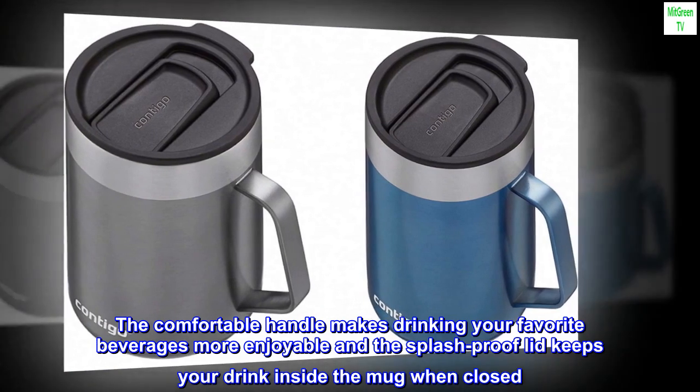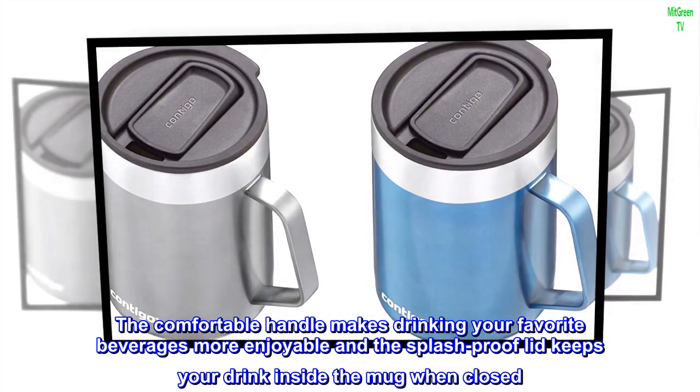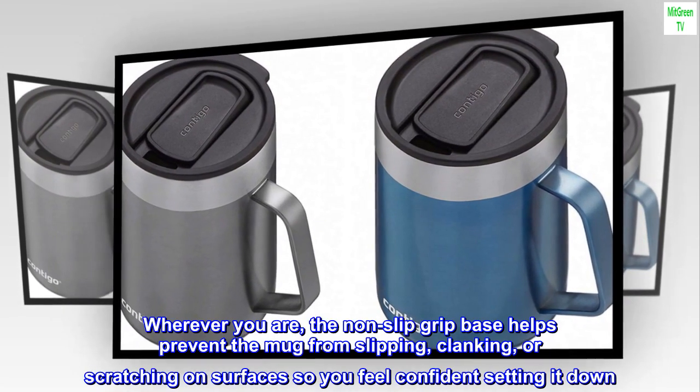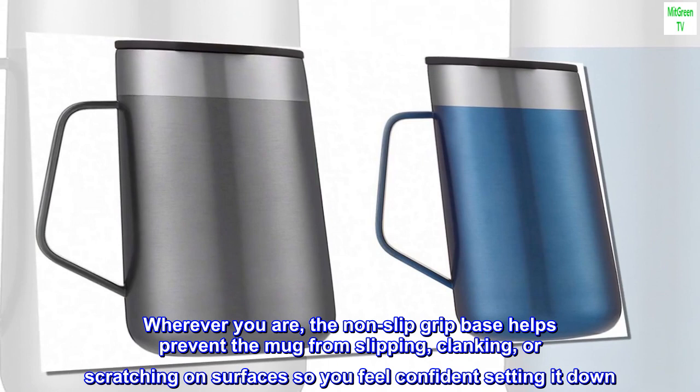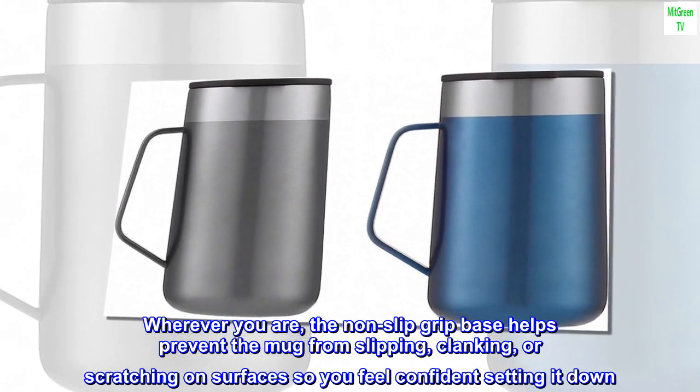Perfect for sipping coffee while working from home or on a short walk around the neighborhood. The comfortable handle makes drinking your favorite beverages more enjoyable and the splash proof lid keeps your drink inside the mug when closed. Wherever you are, the non-slip grip base helps prevent the mug from slipping, clanking, or scratching on surfaces.